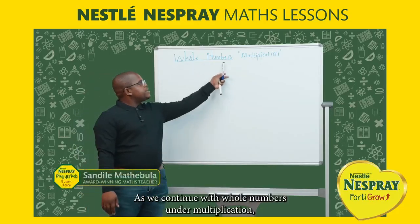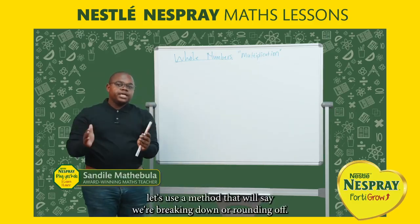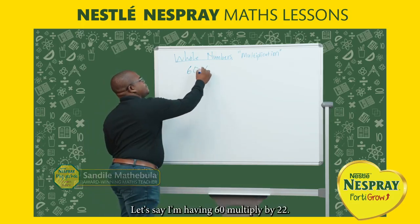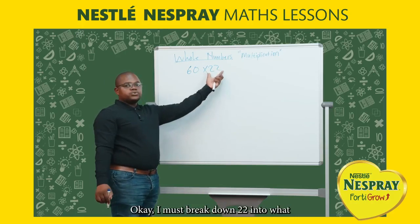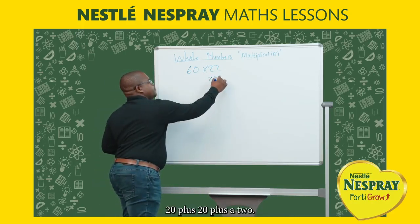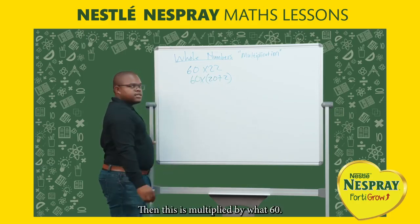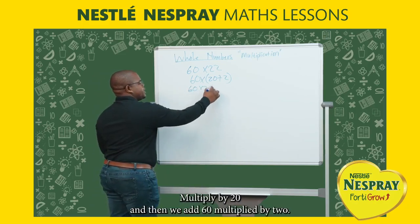As we continue with whole numbers under multiplication, let's use a method of breaking down. For example, 60 multiplied by 22 — we break down 22 into 20 plus 2. So this becomes 60 multiplied by 20, plus 60 multiplied by 2.